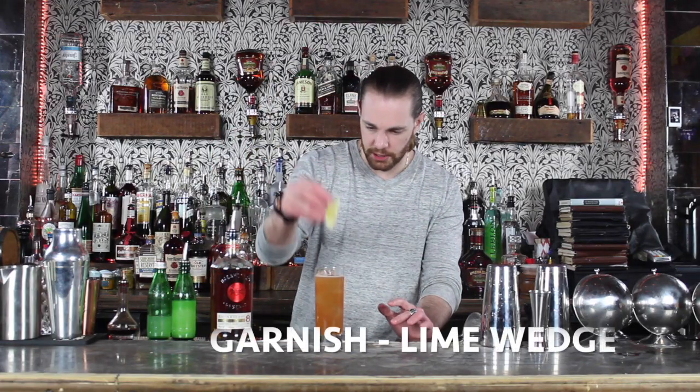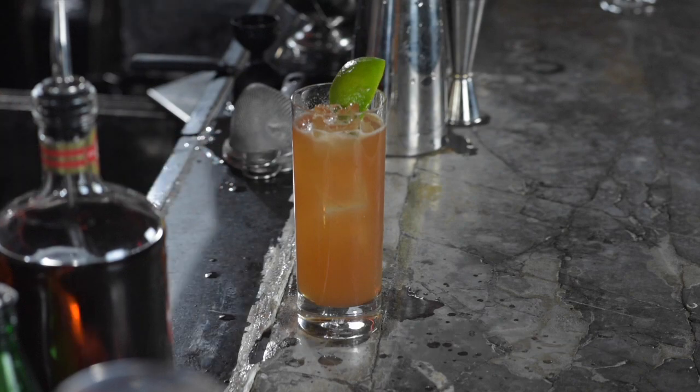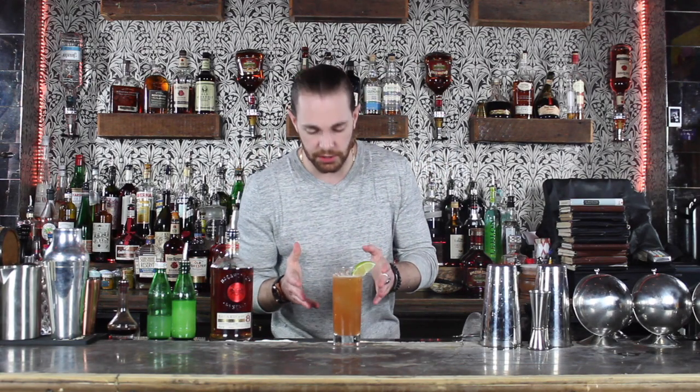I like to garnish this with just a nice wedge of lime. There you have it everybody — the Dark and Stormy.